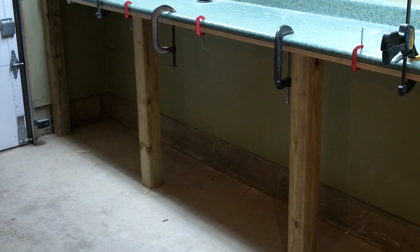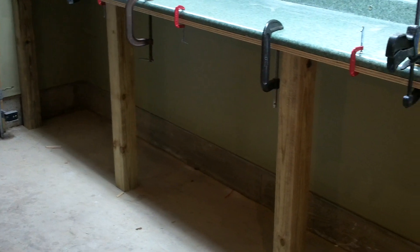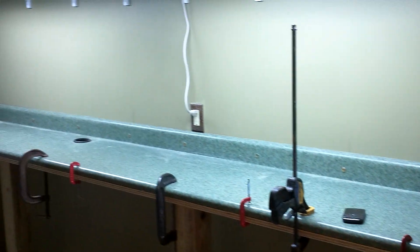Got to put some feet on our TAPCON, some feet down for our support posts out front. And then we're going to get the reloaders mounted.